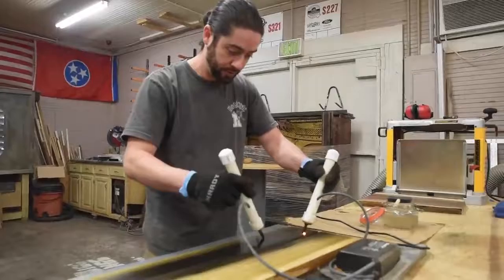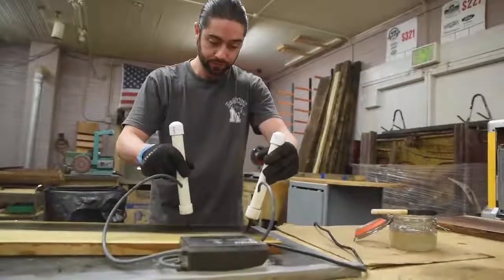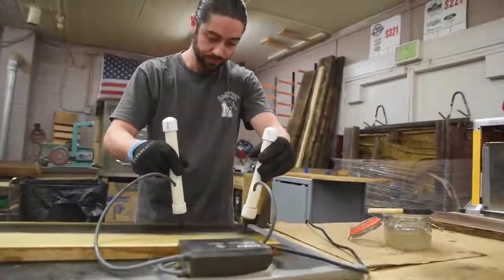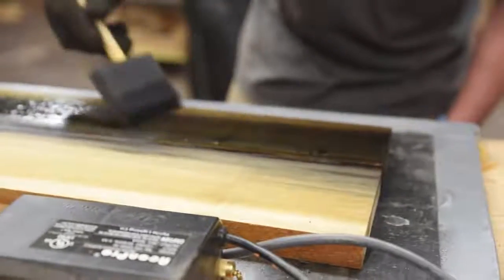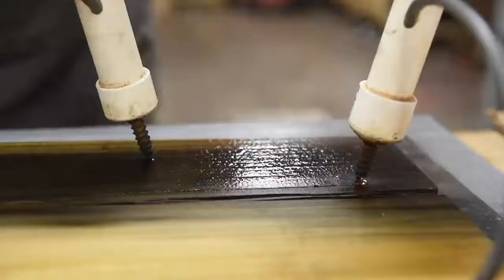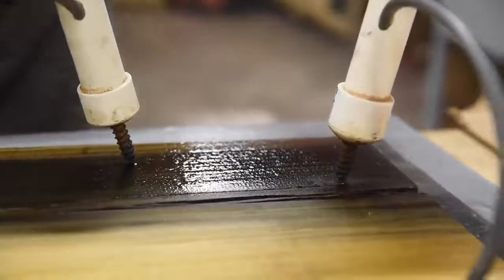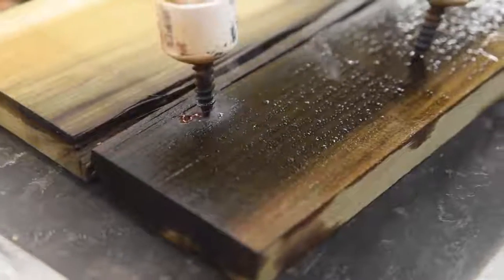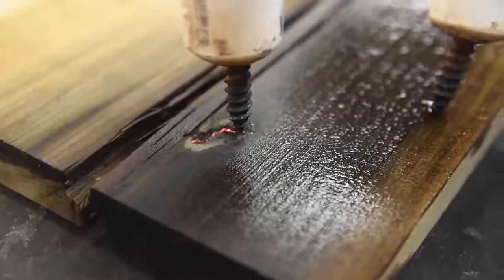If you're not familiar with Lichtenberg figures, they're created by using electricity to burn random patterns into wood. As we know, wood is normally an insulator and not a conductor of electricity, so the first step is brushing on an electrolyte solution onto the wood to give the electricity a path it can take. Then electricity is applied using two probes.